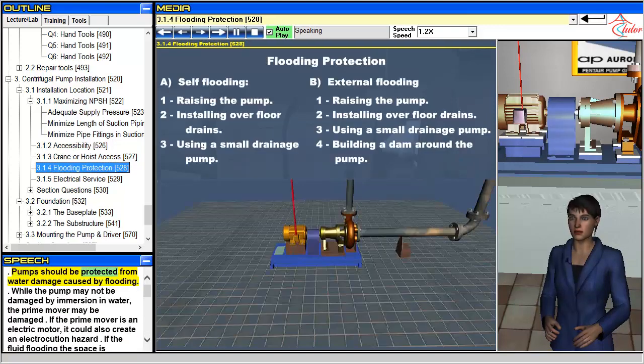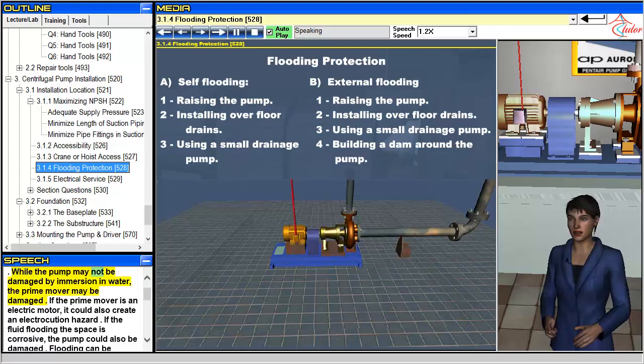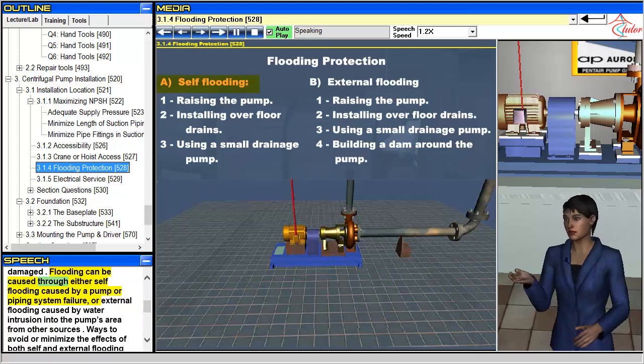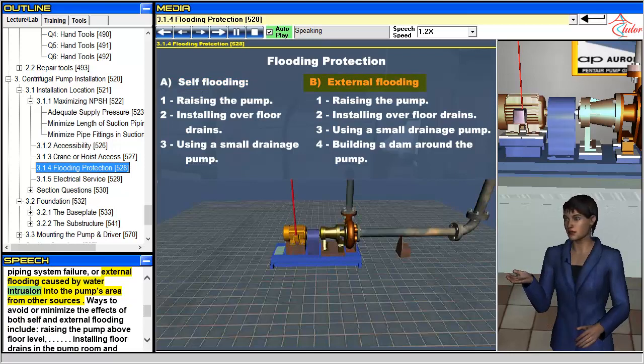Pumps should be protected from water damage caused by flooding. While the pump may not be damaged by immersion in water, the prime mover may be damaged. If the prime mover is an electric motor, it could also create an electrocution hazard. If the fluid flooding the space is corrosive, the pump could also be damaged. Flooding can be caused through either self-flooding caused by a pump or piping system failure, or external flooding caused by water intrusion into the pump's area from other sources.